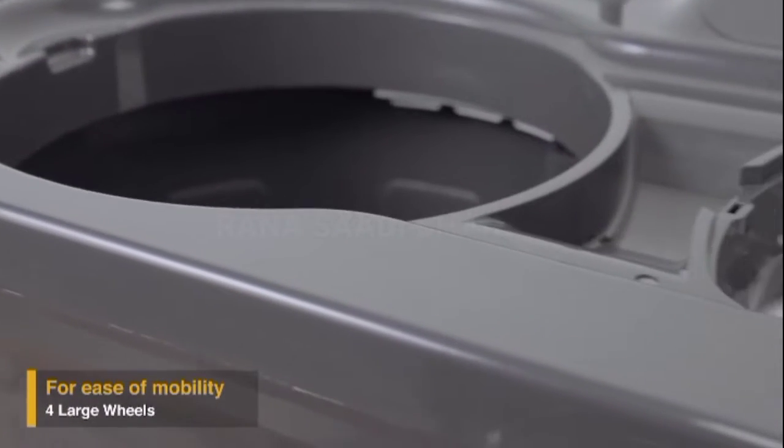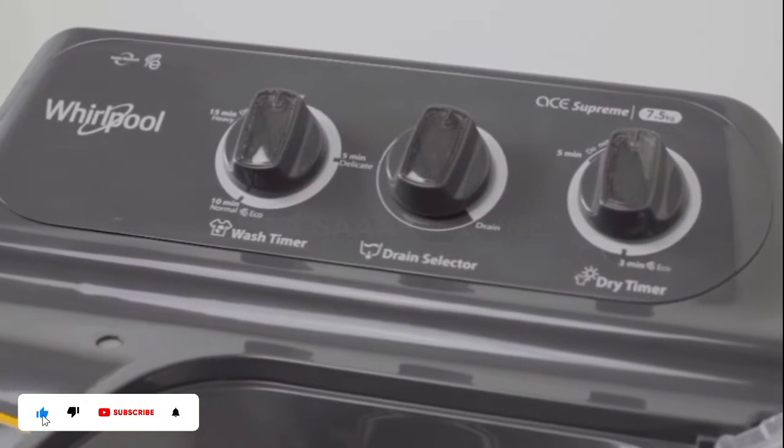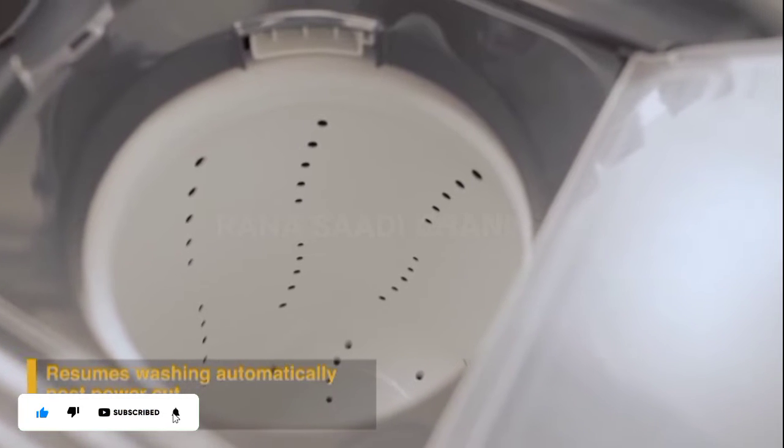The specially designed max dry vents on the spin lid help in quick drying of your clothes while spinning. With four large wheels, the Supreme Plus range of semi-automatic washing machines are designed for mobility, so you can move the machine around with ease.